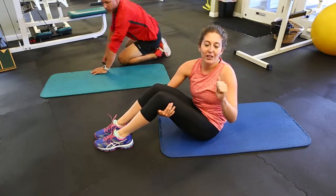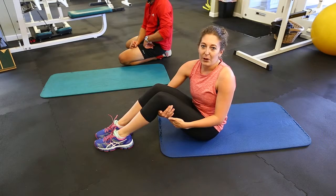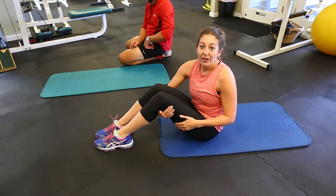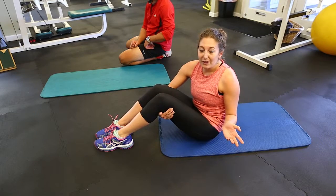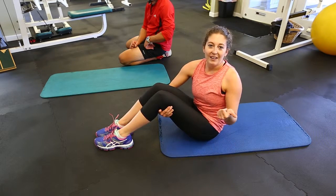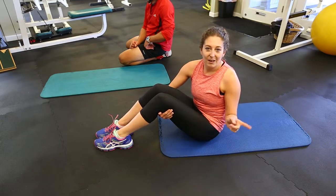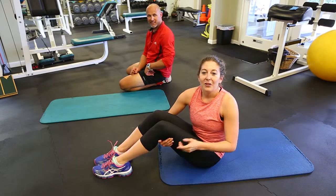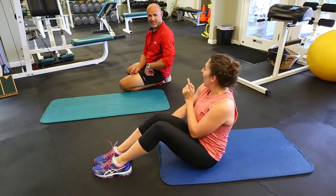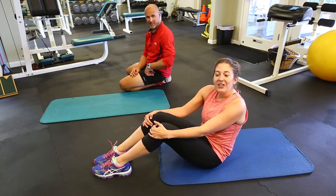Thank you guys so much for watching. Go get yourself a therapy band or an exercise band — they're great exercise equipment to have. They're cheap and you can do so many exercises with them. Like Matt said, you can travel with them. Make sure to like this video if you felt the burn, subscribe to our channel, and we'll have another video next Monday. Don't forget to follow me on Pinterest, Instagram, and Twitter — those will all be linked in the down bar, as well as Matt's website. Check all of those out and we will see you next Monday.